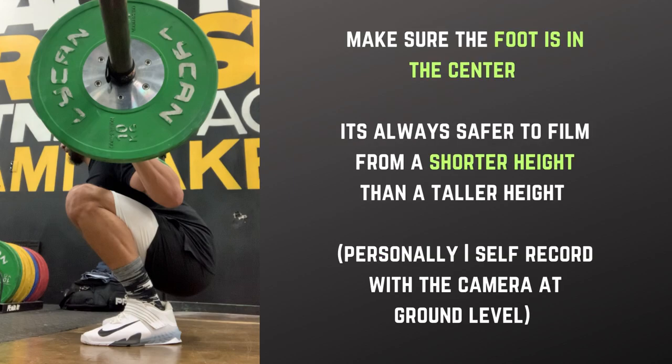Make sure that the foot is in the center. It's always safer to film from a shorter height than a taller height. Personally, I self-record with the camera at ground level.